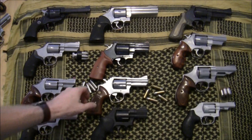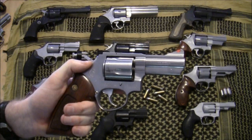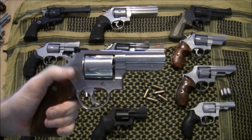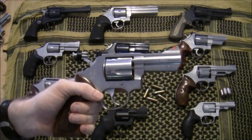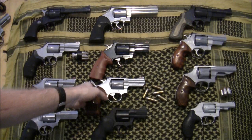Here is my one and only Taurus — the Taurus 441 in 44 Special. It's a medium frame, pretty comparable to an L-frame Smith like the 686, and it also has a three-inch barrel. I've owned a handful of Taurus revolvers over the years and found their quality to be hit or miss. I had some timing issues with this one when I first bought it, but once that was fixed it's been a dandy little gun.